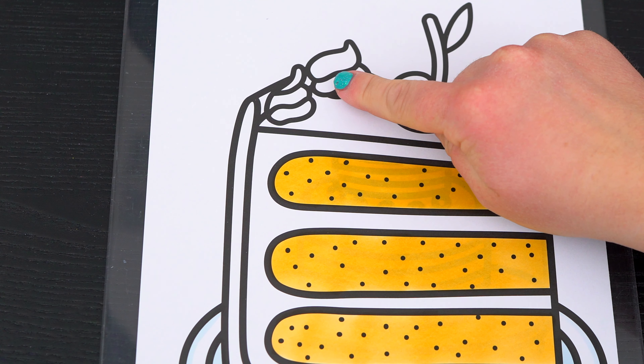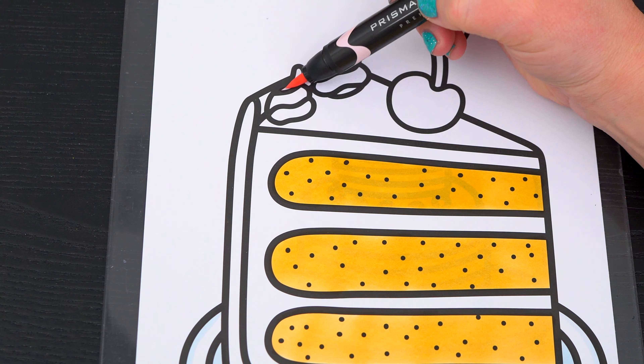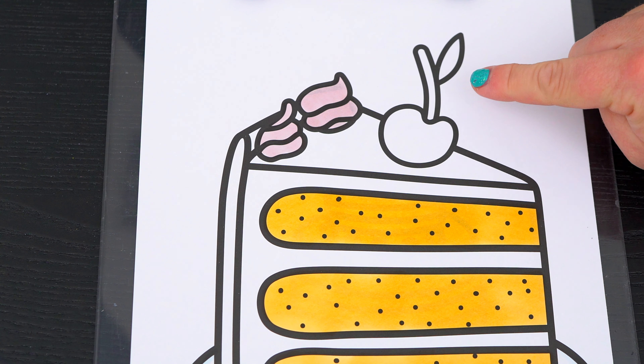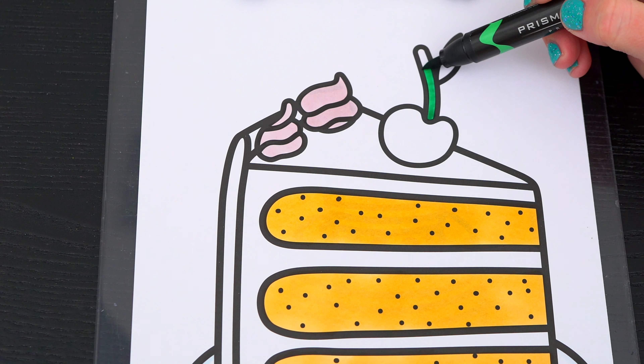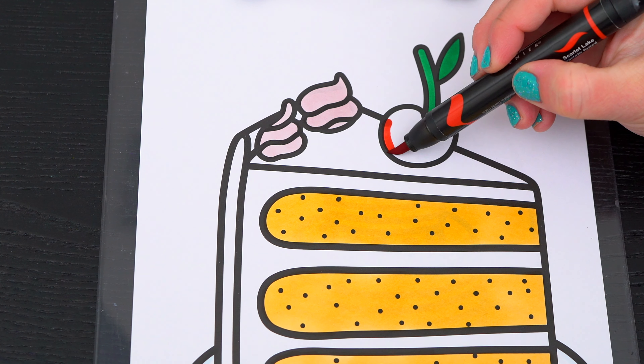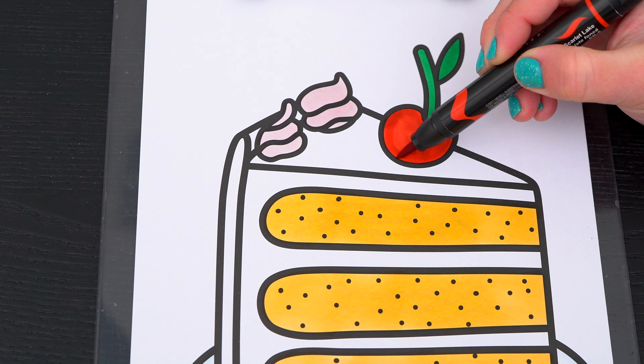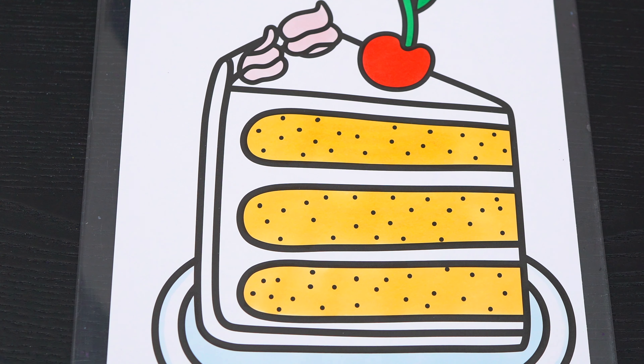Let's make this icing on top light pink. And let's make the cherry red with a green stem. And let's color in all the icing pink!